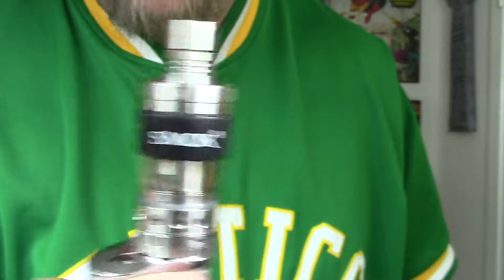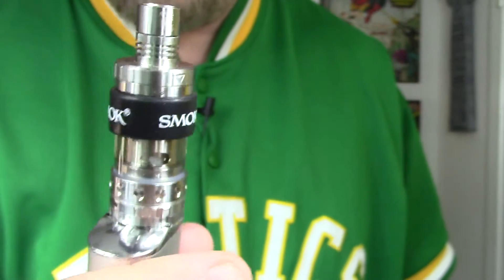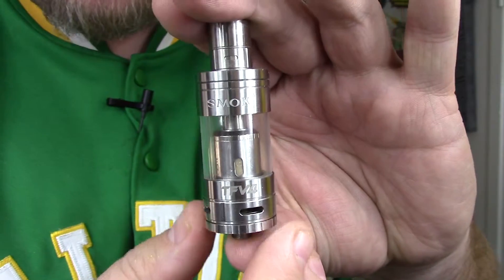For those who absolutely have to see what the black Smok band looks like, it looks like this. As you can see, I currently have it on my Triton V2, which I am putting through the paces and will be reviewing soon. I have it on there to protect it, and I can still see inside — all good.